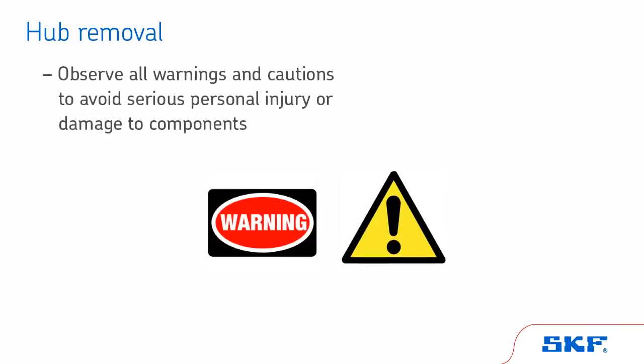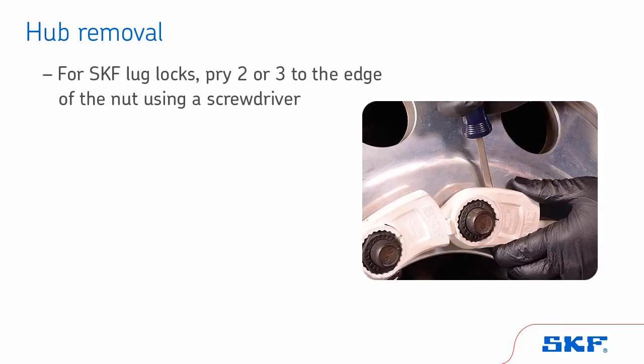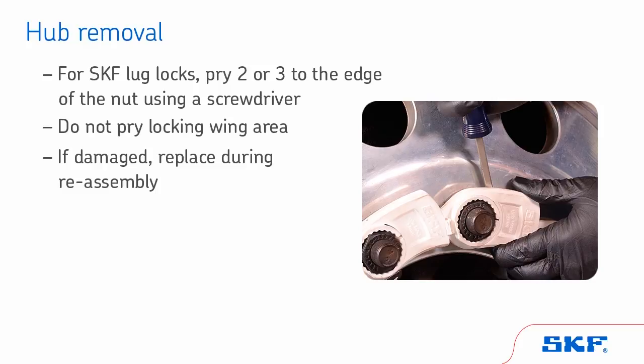After you've inspected the lubricant and end play and determined a wheel end repair is needed, you will next remove the wheel and hub. Be sure to observe all warnings and cautions provided by the vehicle and component manufacturers. If your wheel end contains SKF lug lock mechanisms, pry two or three to the edge of the nut using a screwdriver. Do not pry on the locking wing area. Working in a circular manner, pry off the remaining lug locks with your fingers. If a lug lock is damaged, replace it during reassembly.